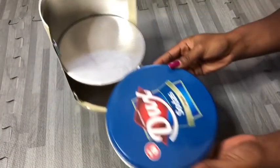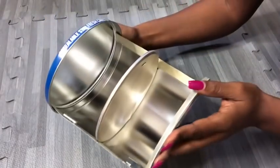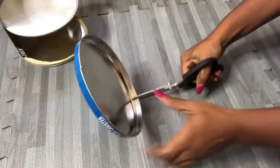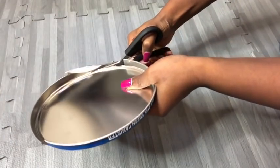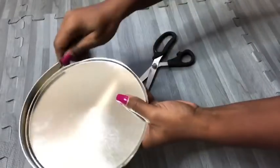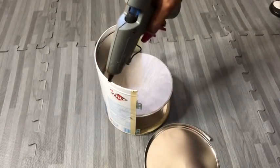Because the lid covers the whole tin can, I'm going to cut some part of it to ensure the door opens and closes easily. Now that that is done, I'm going to attach it to the top of the tin can.